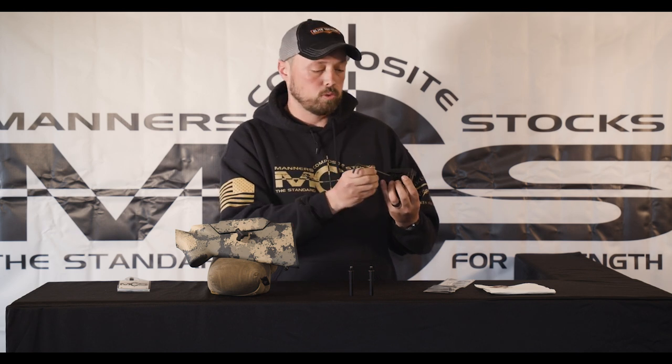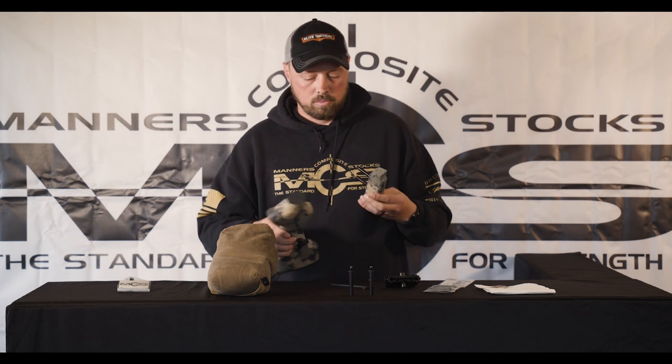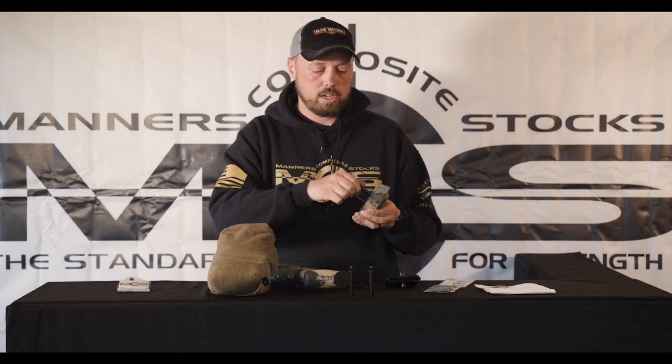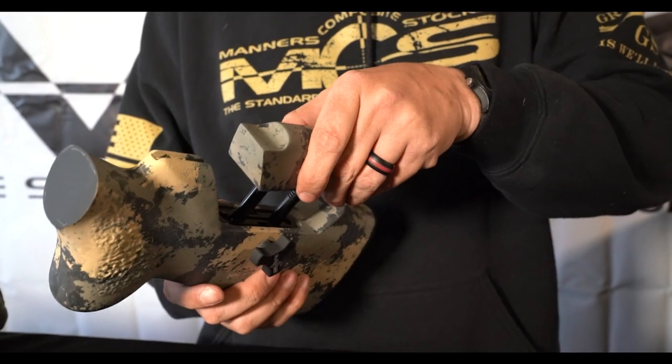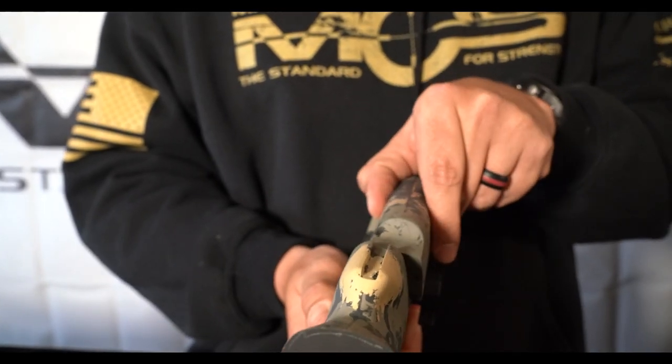It comes standard with adjustments from a 3/16 Allen wrench, and that's up top and on the sides here. The way it looks in the stock is right here. I can loosen these up just a hair, and when it's in the stock it gives me adjustability left and right, up and down, and a little bit of cant.